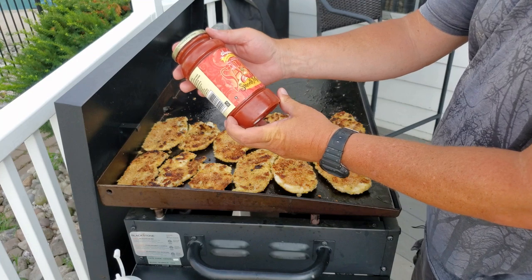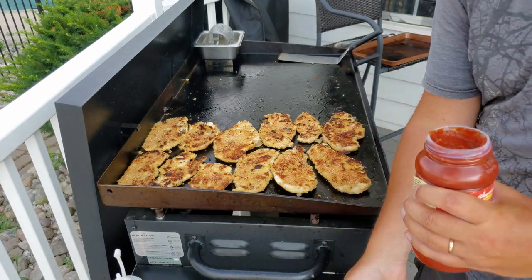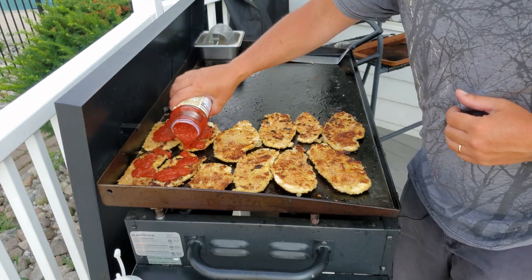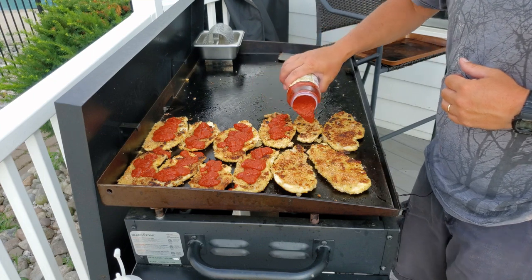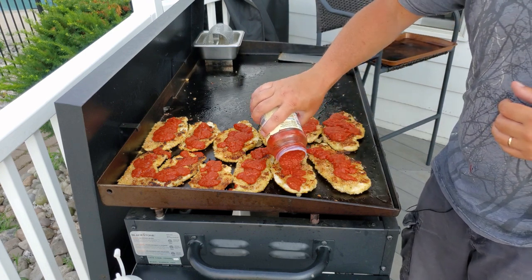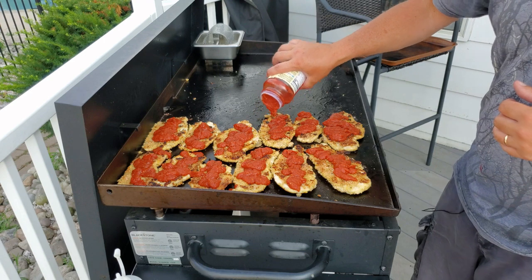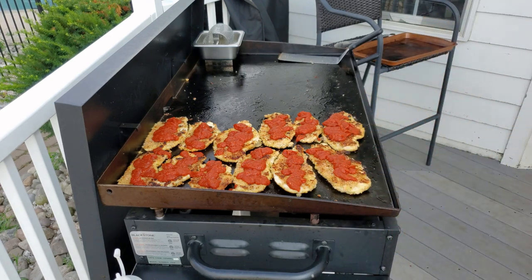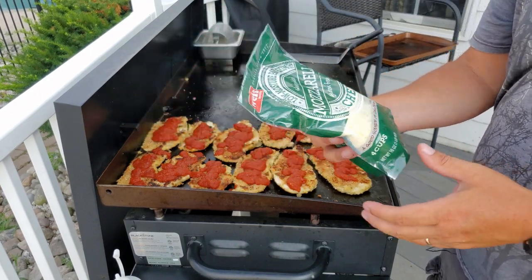Next, we're going to use some Wegmans marinara. Love the marinara. I'm trying to make sure I have enough for the whole thing, even these big pieces. Alright, so that's that — we used almost the whole jar. Next step: some mozzarella cheese, shredded Weiss brand.